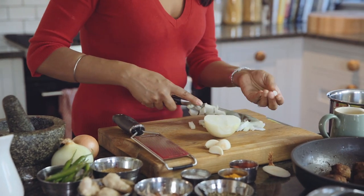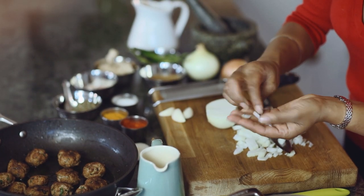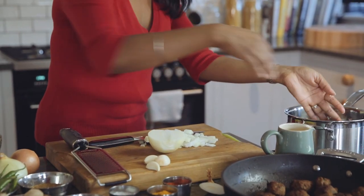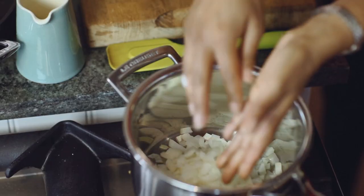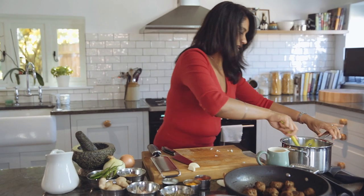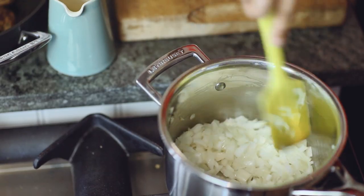When I say finely, that's what we're looking for — as finely as you can, nice little pieces. I'm just going to pop those straight in and give that a stir.